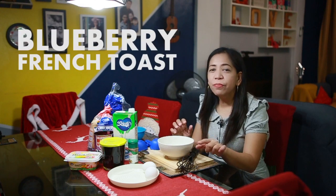Hi everyone, welcome back again to our channel Bebe Snook! Today we will share with you another easy to prepare breakfast recipe that your family will surely love and enjoy, and that is blueberry french toast.